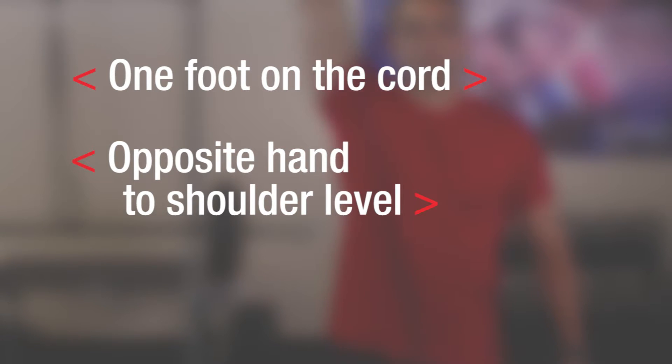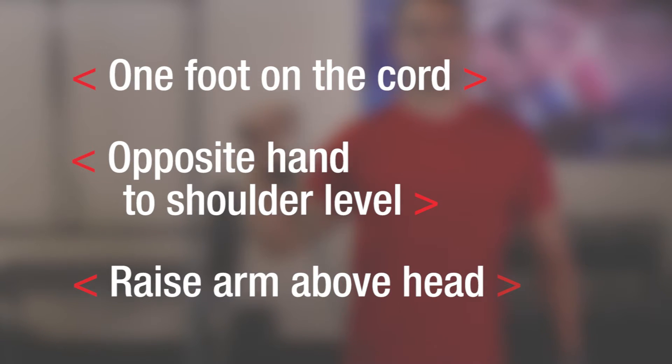Remember to place one foot on top of the cord, bring the opposite hand to shoulder level, raise your arm all the way above your head and back down. So load up and condition your upper body with this shoulder shredding exercise.